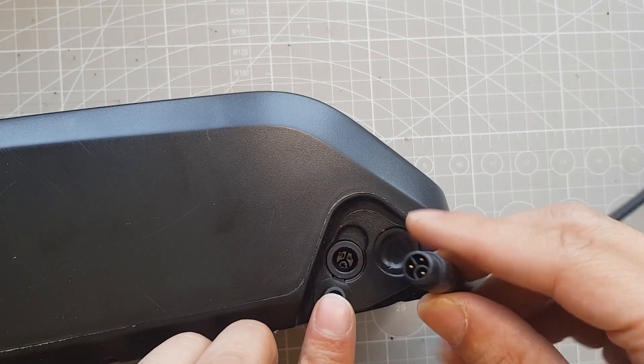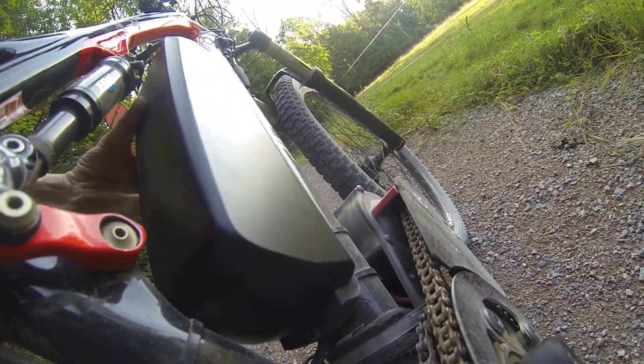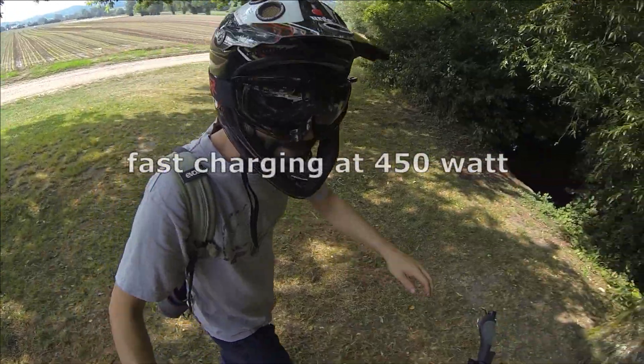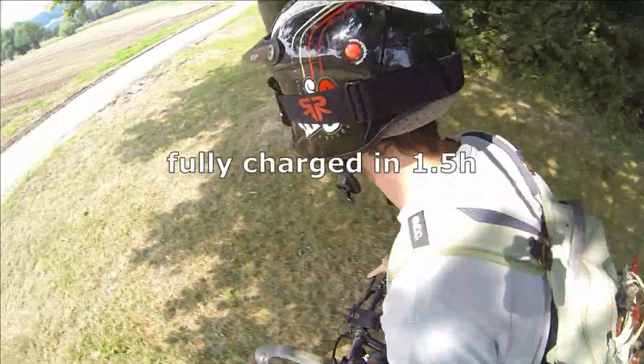For the charging connection, a high-current charging plug is installed which can charge with up to 8 amps. Since my battery has 52 volts and is therefore charged at slightly less than 60 volts, this means it can be charged quickly at a maximum of about 450 watts. So the battery can be fully charged in about 1.5 hours.